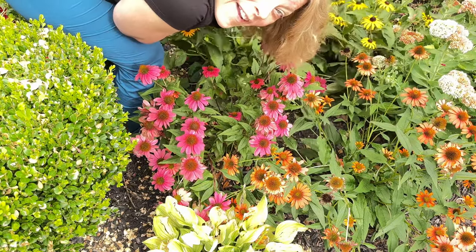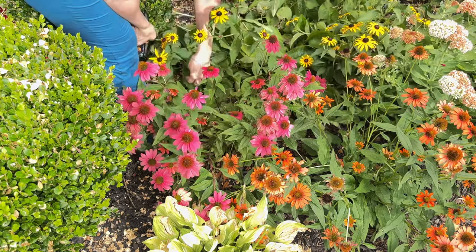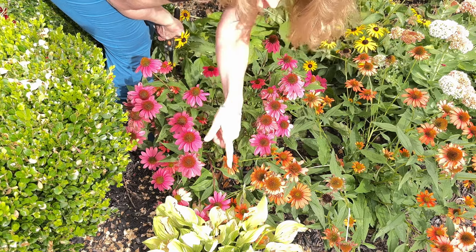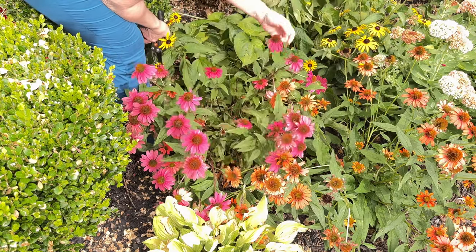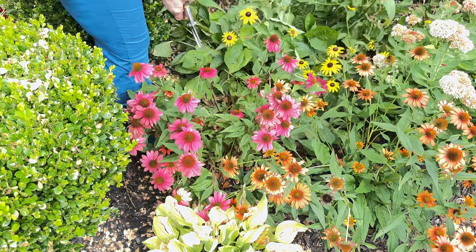I'm kind of hoping if I help them stand up then they'll start perking up and I don't have to trim them. But as you saw these were cracking off here, which is fine — I just don't want to trim them.